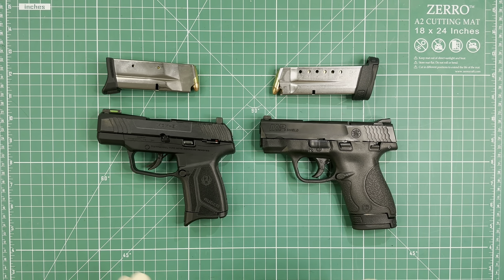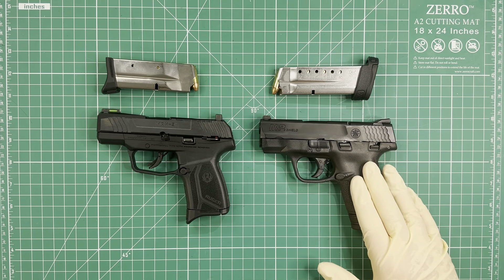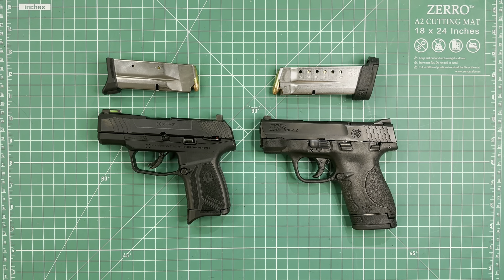The first difference I'm gonna talk about is capacity. The MAX 9 has a capacity of 10+1, while the M&P 9 Shield has a capacity of 8+1.